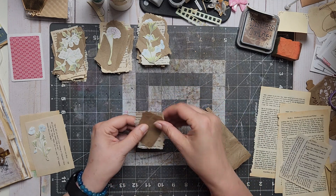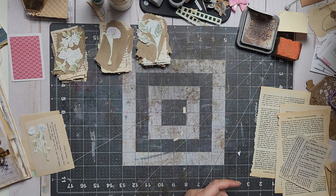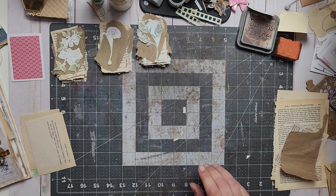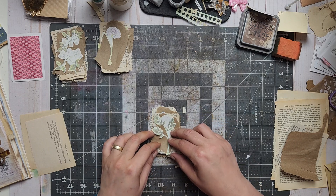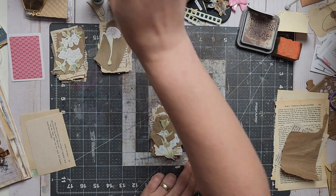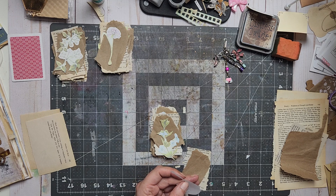I wish he would understand, but it is what it is. Let's do the three packs first and then see what happens. I'm just gonna take one and make a little dot here because I'm gonna be connecting them in a different way, then glue the flower there.